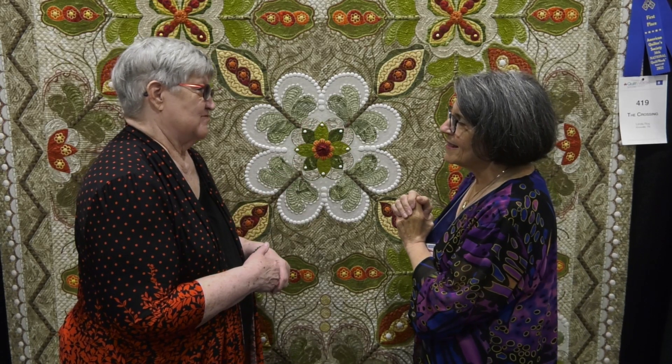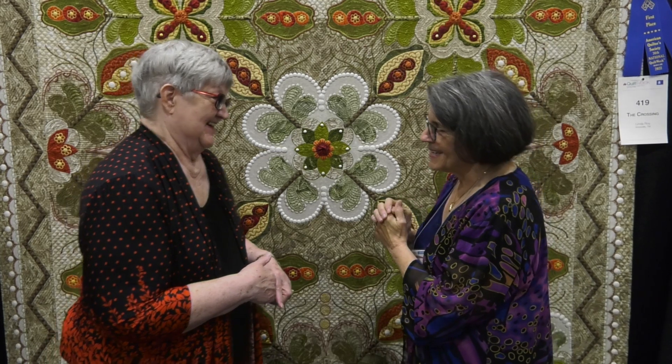Well, congratulations on your blue ribbon. Thank you, Bonnie. I appreciate it. And we hope that you'll enter your quilts in the AQS Quilt Week — and better yet, come to the show so you can see these quilts in person.